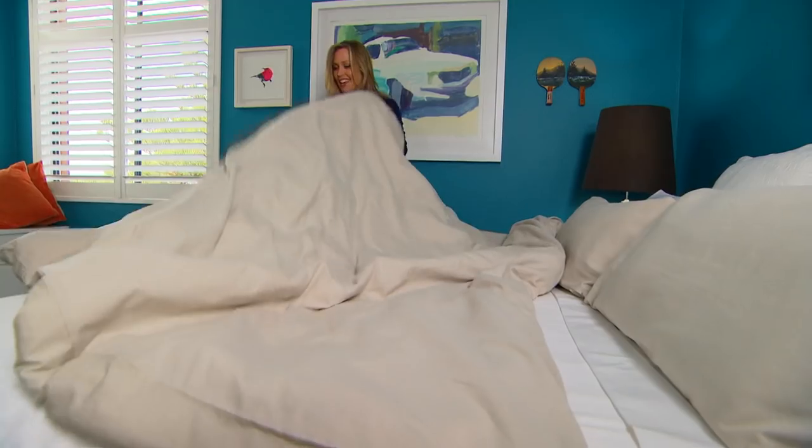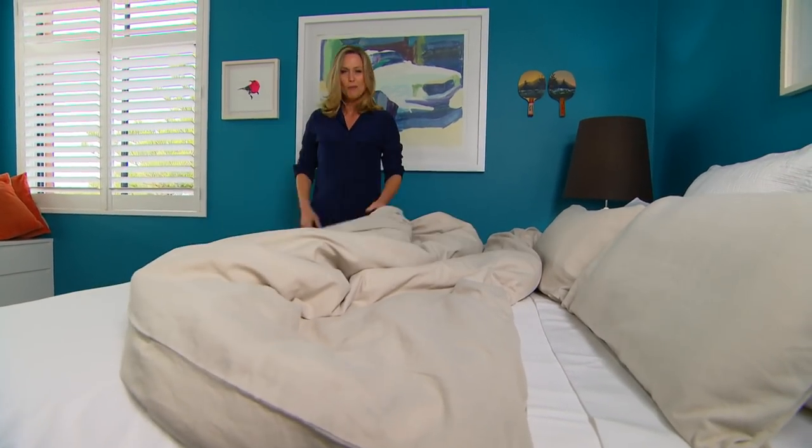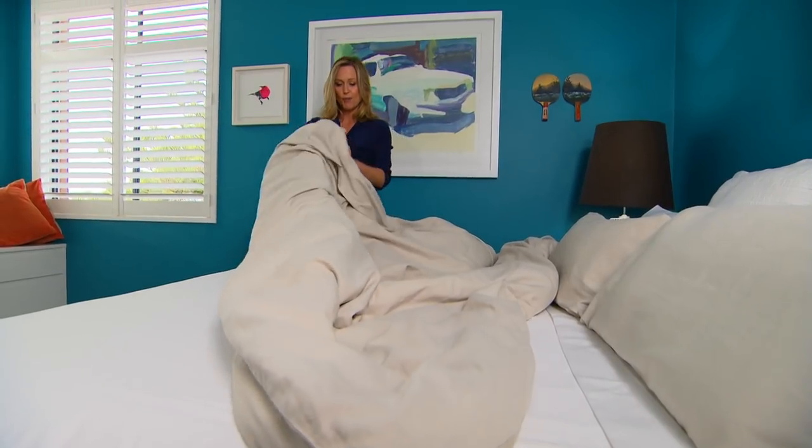There are things you have to do around the house every day, like make the bed. Wouldn't it be great if jobs like this could be so much easier? Well, with three very simple shortcuts, they can be.